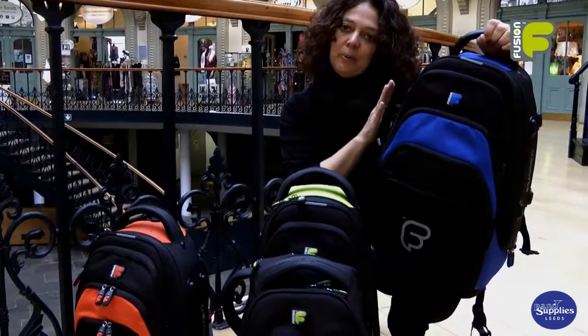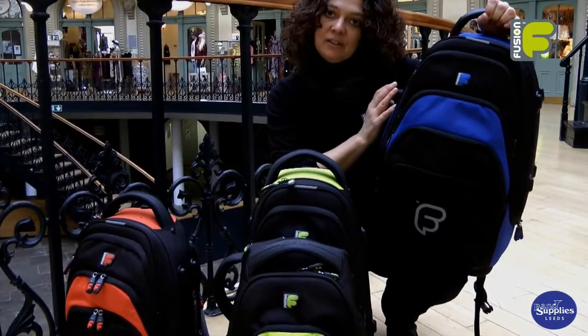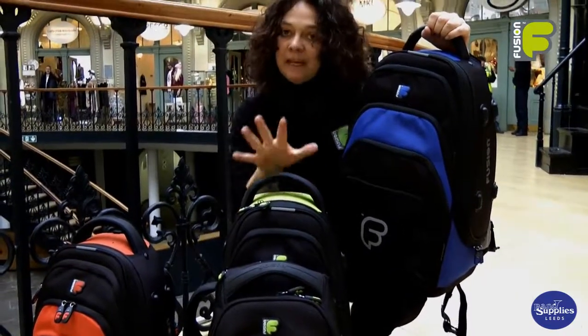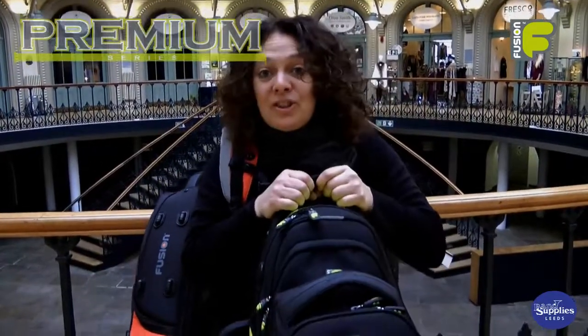So these are our premium, versatile trumpet, cornet and flugelhorn bags. They're lightweight and compact and give great protection to your instrument, making these bags ideal for the gigging brass player. We're Fusion and we're more than just a gig bag.